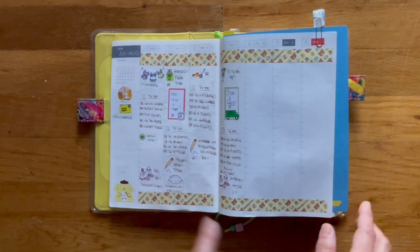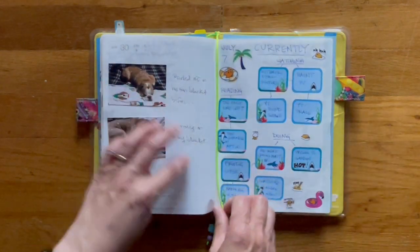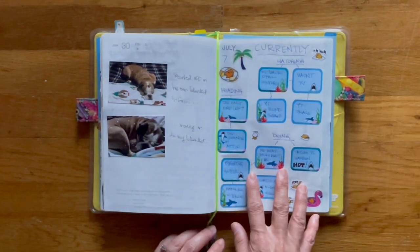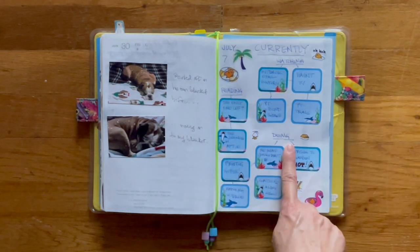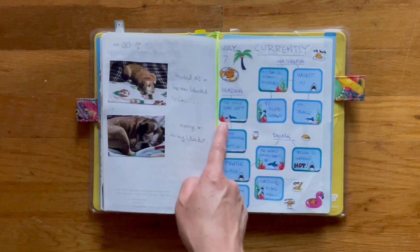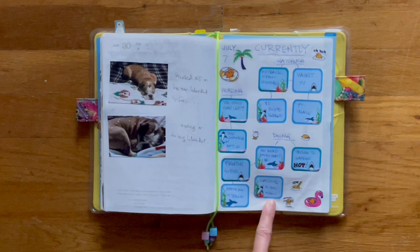Washi tape is from Daiso. Now let's go to July so you can see. This is my July currently page. I put down what I was watching, reading, and doing. And then I connected the boxes to the task so that you can see what is what.